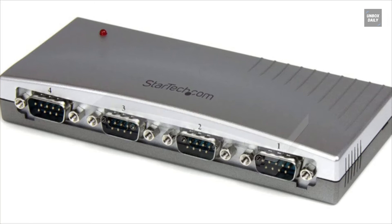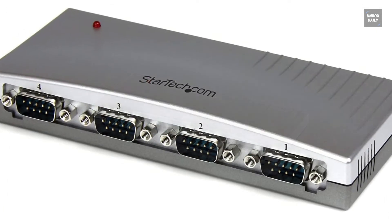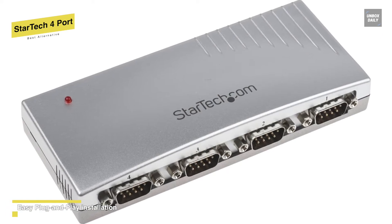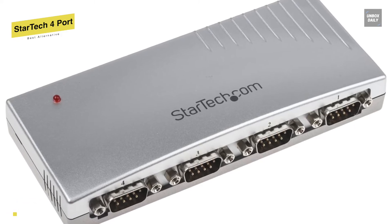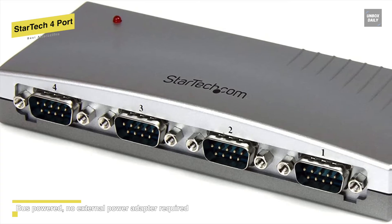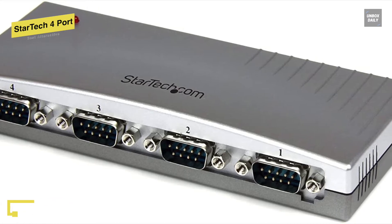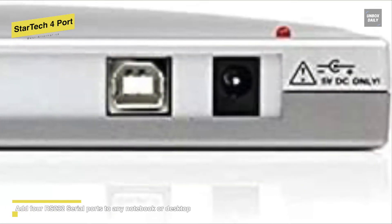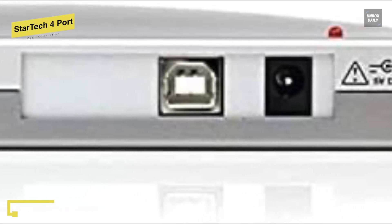Next is the StarTech 4 port. This 4-port USB to RS232 serial hub will let you connect up to 4 RS232 serial devices for your Mac or PC laptop or desktop computer through a single USB port. It is a cost-effective solution that bridges the compatibility gap between modern USB computers and legacy RS232 serial peripherals. It is compactly designed to preserve valuable workspace and is bus powered to eliminate the need for an external power adapter. You can connect modems, digitizer tablets, mice, barcode scanners, GPS receivers, ISDN terminal adapters, mobile phones, sensors, scanners, UPSs, and POS equipment to your system. If needed, you can also connect and program LED and digital signage boards with serial communication ports.